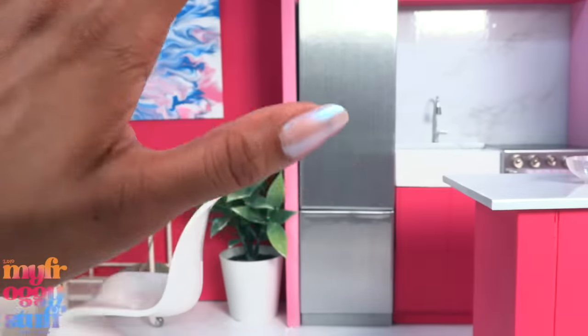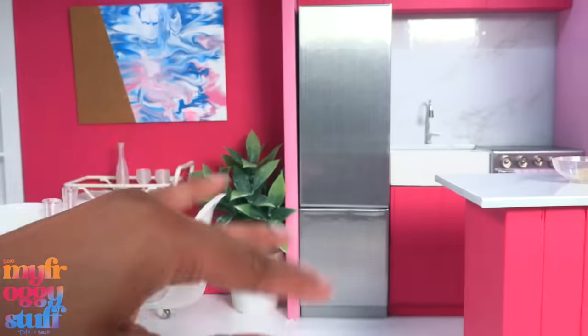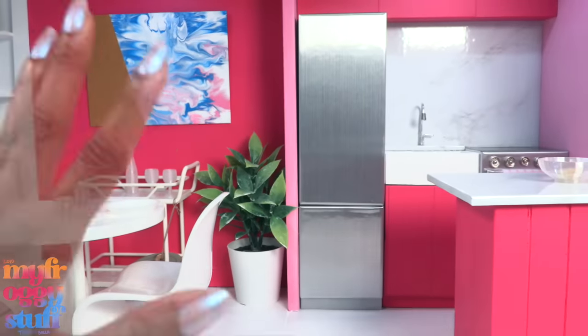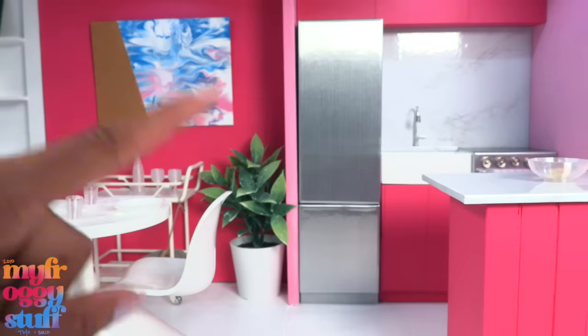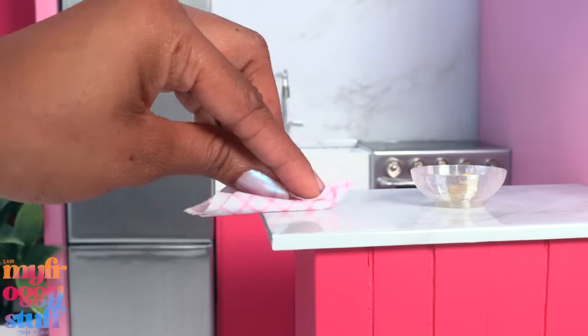What's up doll collectors, hobbyist fab, some besties! I'm Toya, an adult doll collector. Welcome to my Miniverse. We are in our very pink DIY Barbie Dream House. Let's just take a moment to clean up real quick.